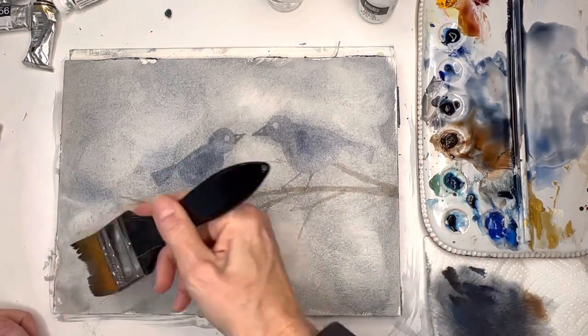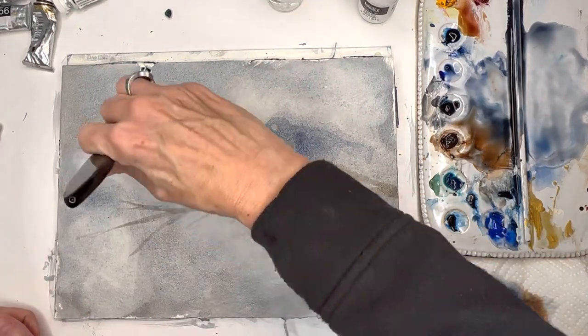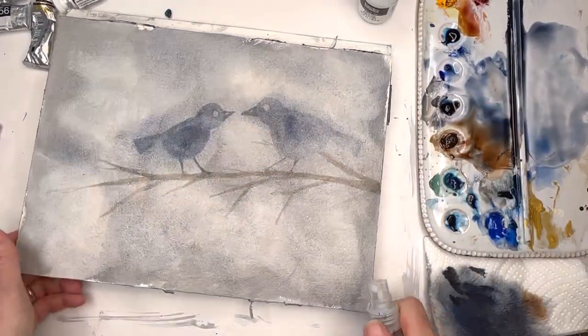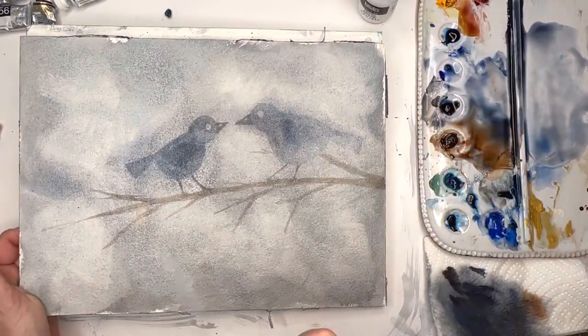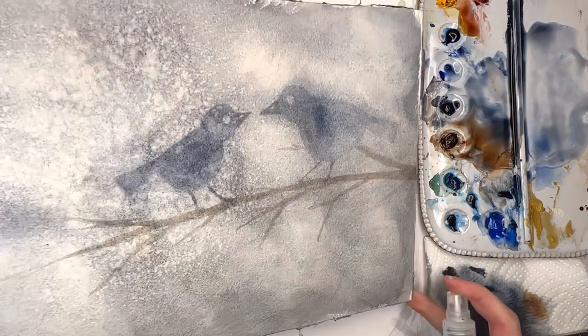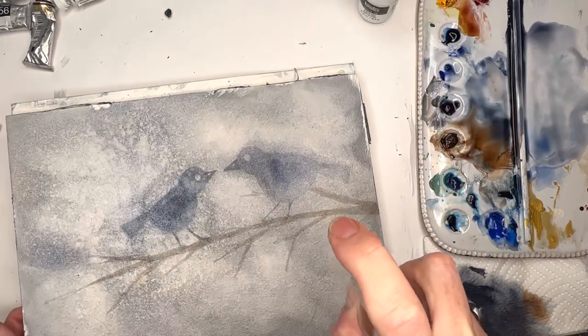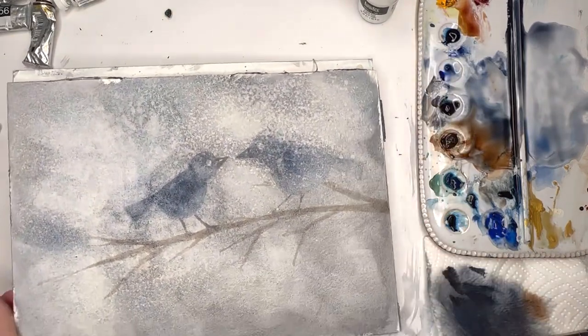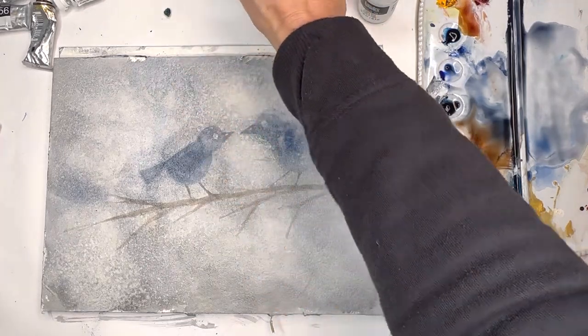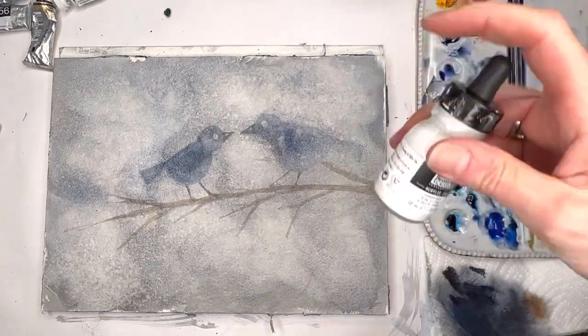See what happens when you spray alcohol - this repelling, granular kind of thing. Look at that! That bird got lost - isn't that cool? I just love this.